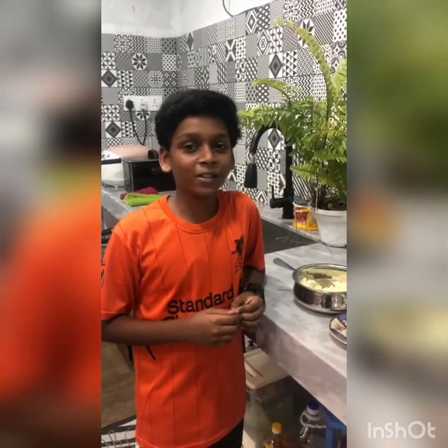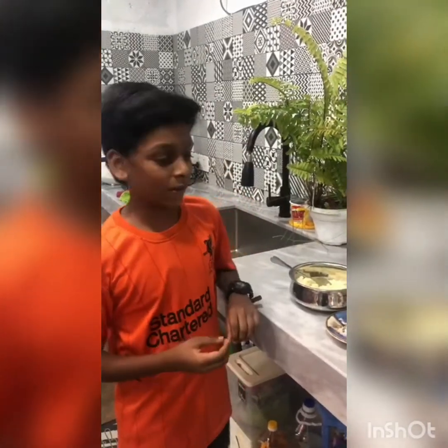Hi, my name is Kerishan Chandran. I am 14 years old. Today I am going to make potato cutlet.